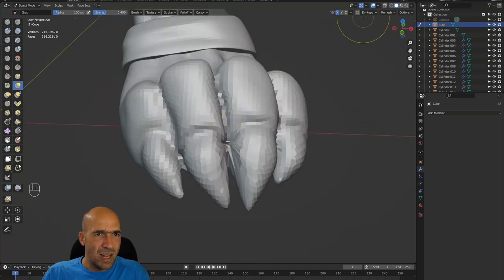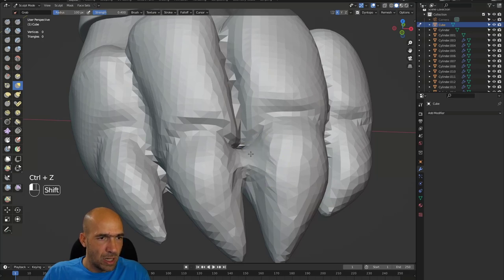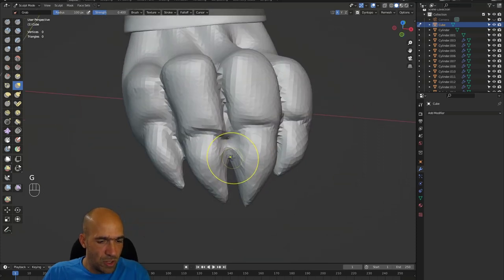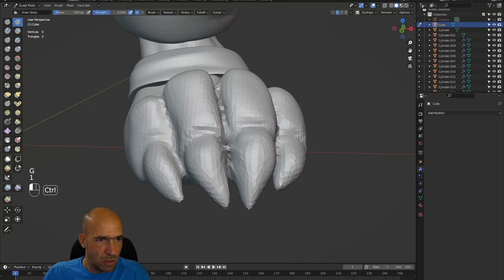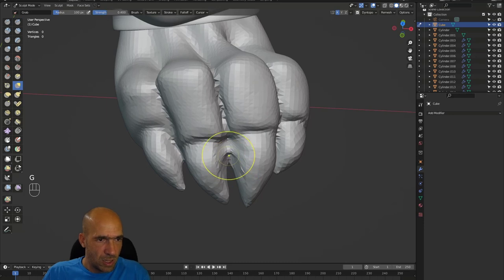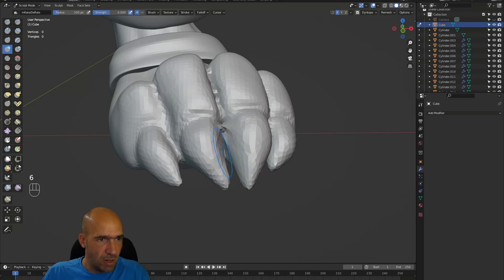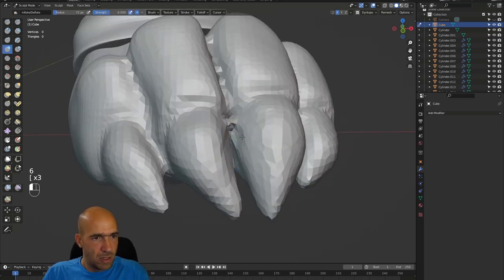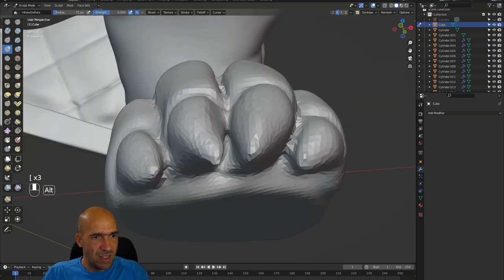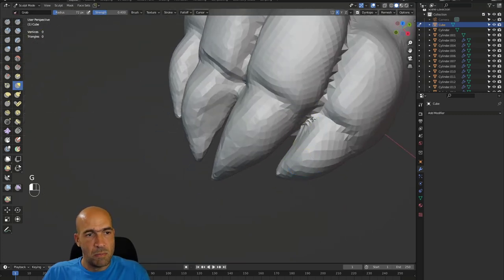I can try to turn on Dynopo. I will add some polygons in here and move this inward. Shift — add polygons and move it. It doesn't work like a charm as intended. Inflate and smooth sometimes add polygons, sometimes don't. But whatever, it doesn't matter that much.